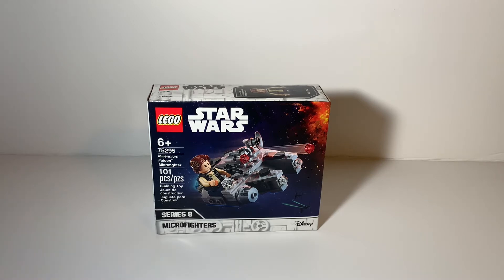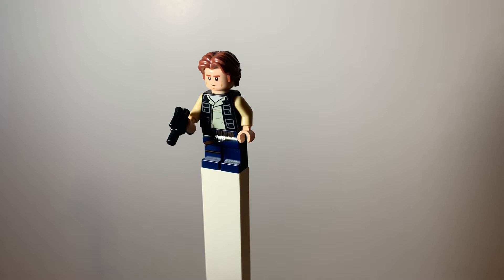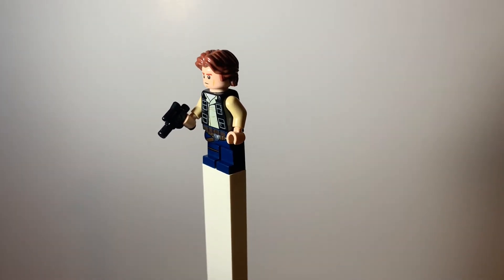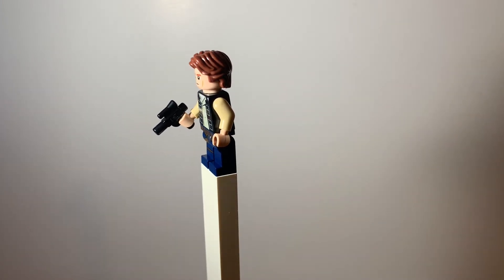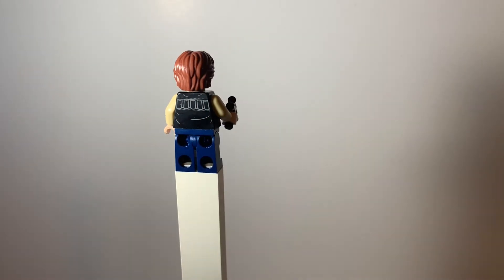The only minifigure included in this set is Han Solo. It's a pretty nice print — very similar to what we've had before with the torso and leg printing as well as the pistol. The difference here is the hairpiece; this is a newer hairpiece for Han Solo and it's really nice compared to the other ones.